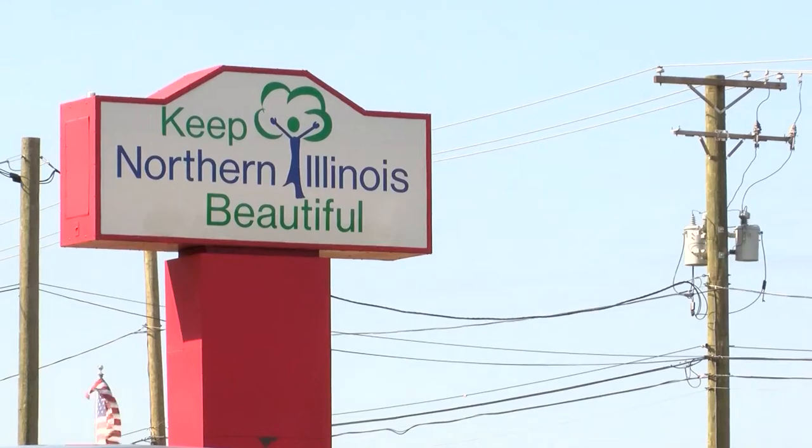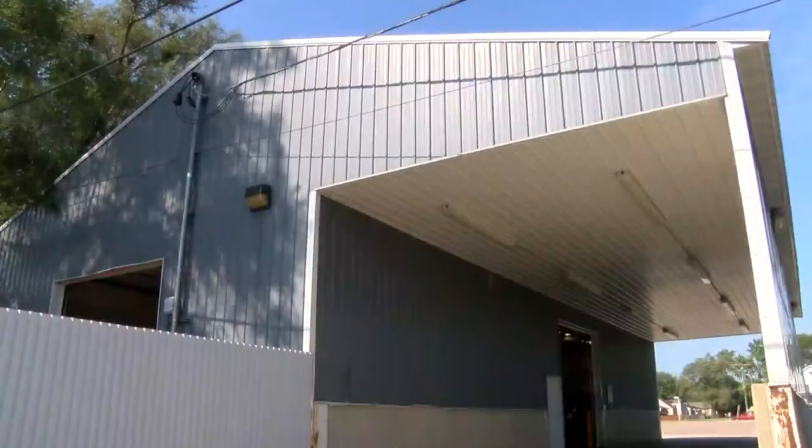Clearly this mud volleyball event is a fundraiser. How important is something like this for Keep Northern Illinois Beautiful to accomplish its mission? There's no free lunch. Those blue bins or the brown ones with the yellow — you pay for those. We have to get our funding to keep alive, to keep ourselves able to recycle, by doing things like this.